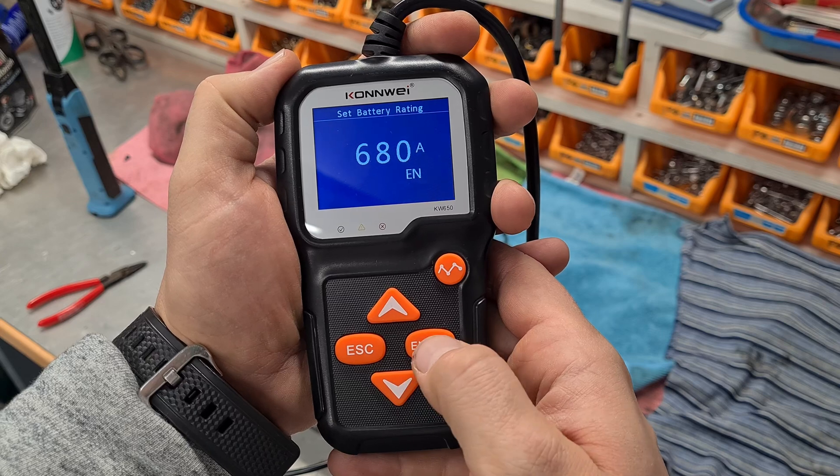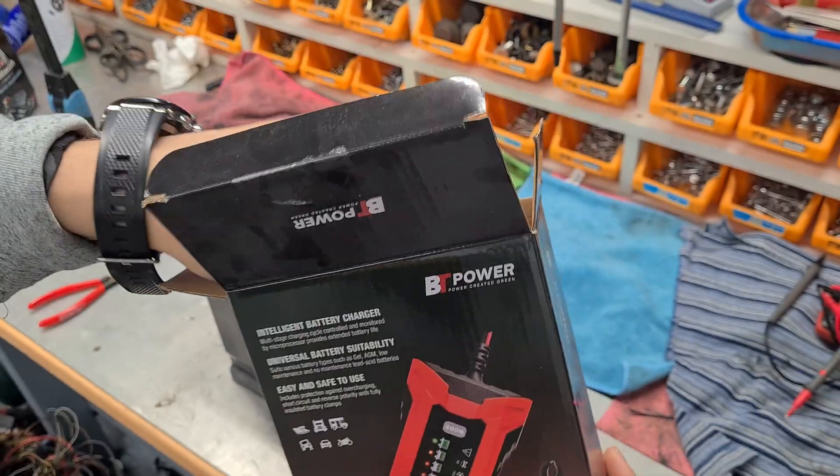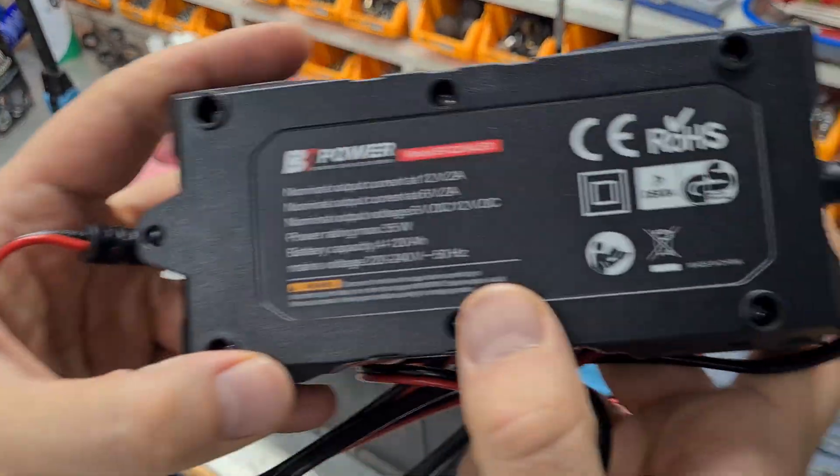Let's see the figures. Figures slightly improved — resistance decreased. Let's charge it. I will use a slow amp charger; it has only 2 amps.